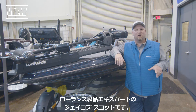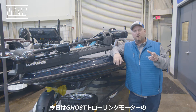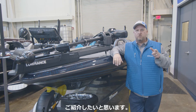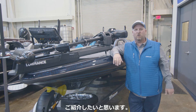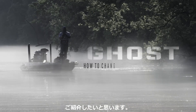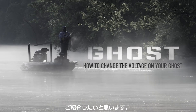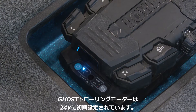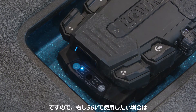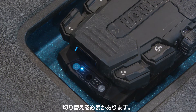Hey guys, Jacob Scott, Lowrance product expert, and today we're going to show you how to change the voltage on your Lowrance Ghost trolling motor from 24 volts to 36 volts. Your new Lowrance Ghost trolling motor ships set at 24 volts, so if you've got 36 volts on your boat, you're going to have to change it to use it.